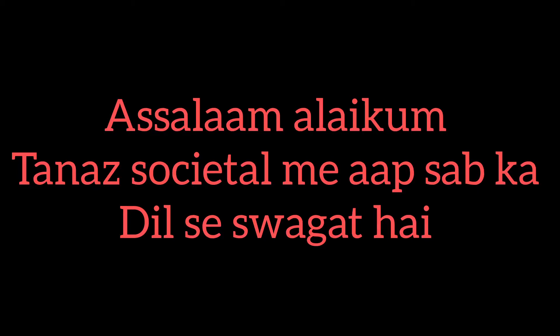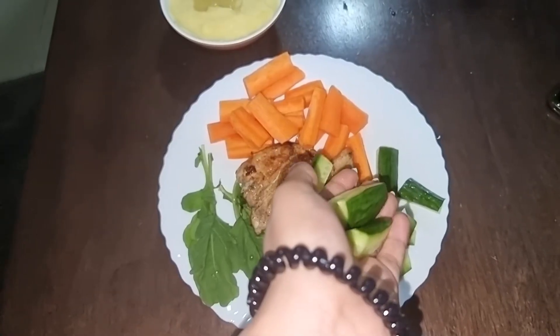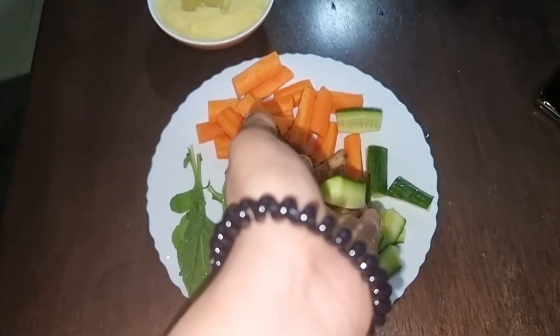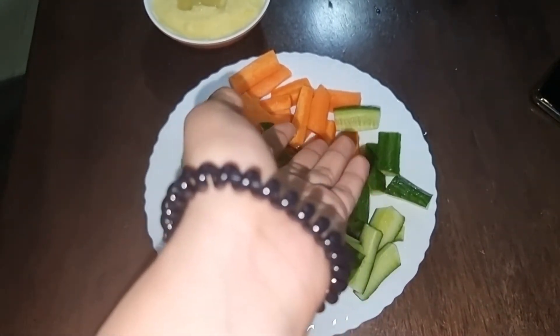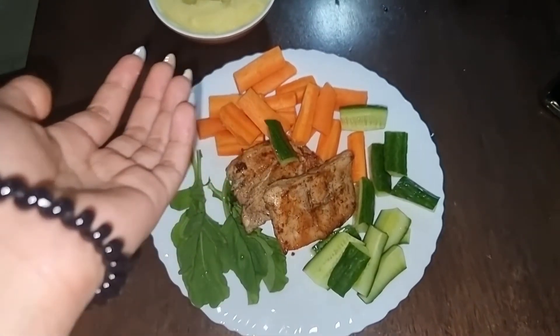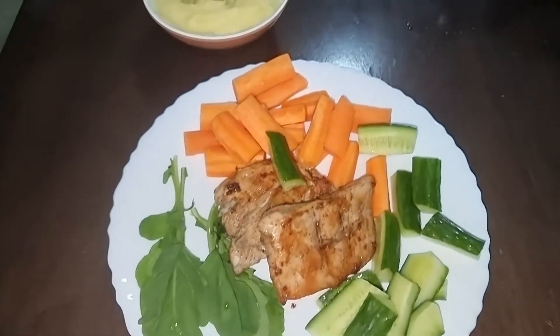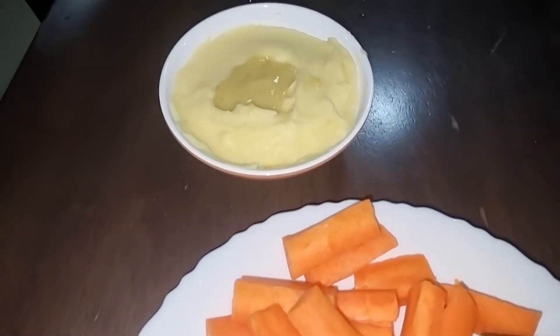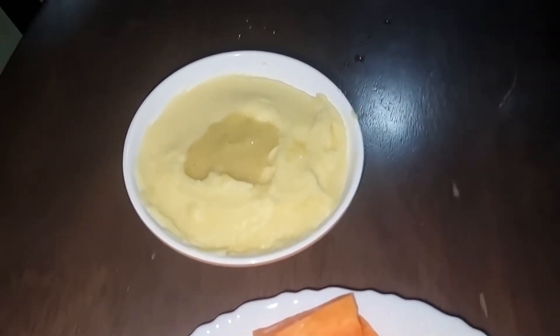Hello guys, assalamualaikum, welcome! Today's recipe is different — you can enjoy it for lunch and dinner. It is very healthy. Let's get started. This is called chicken steak with mashed potatoes.